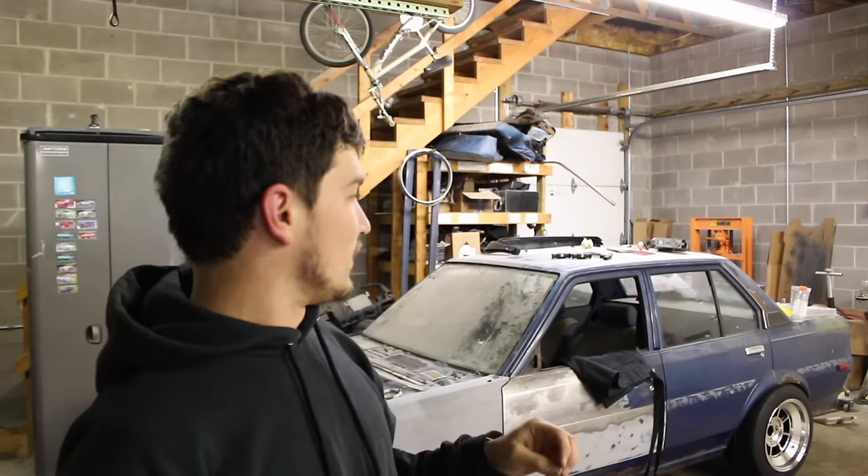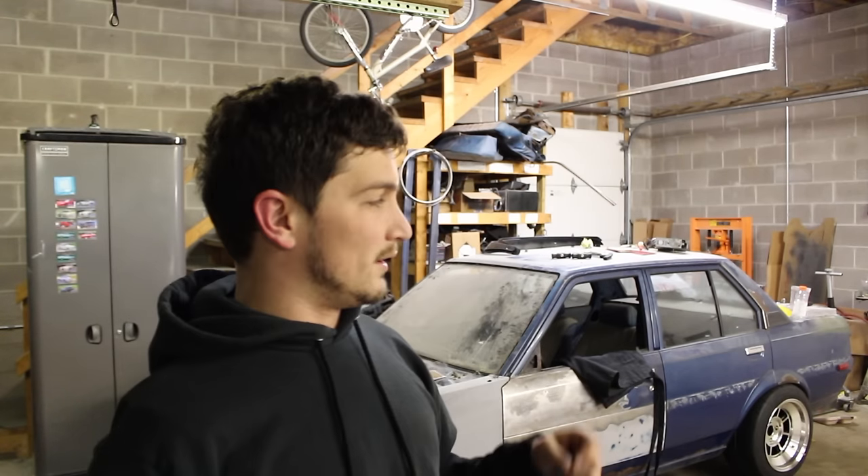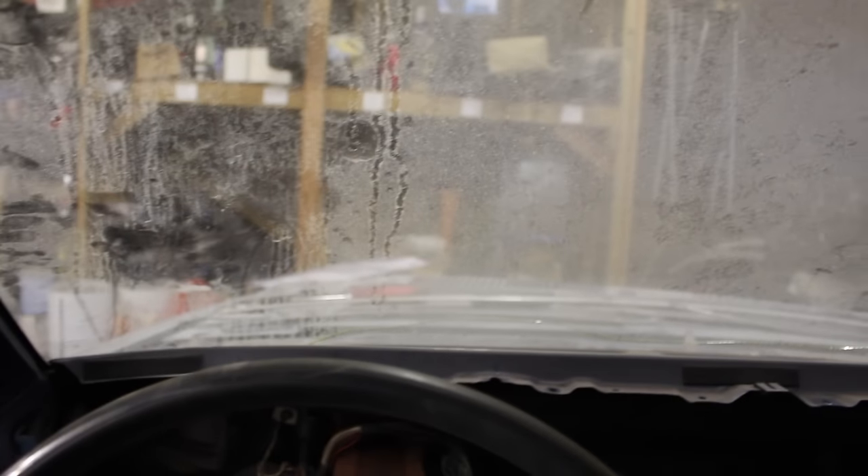Replacement windshields are still available through a couple of different suppliers. I went to Harbor Freight and bought a windshield removal tool — a poker and some cable — and I'm going to show you how to use that to get a windshield out. I'm not too worried about this windshield because it's already cracked. There's a crack that runs along the bottom, comes all the way over, and shoots up the side. It was like this when I bought it, and I knew I'd be putting a cage in at some point.